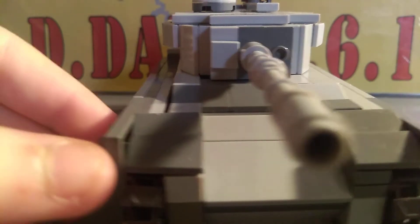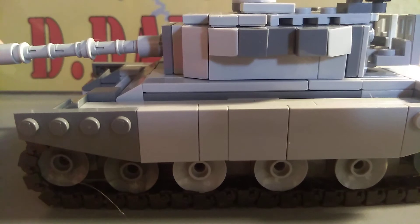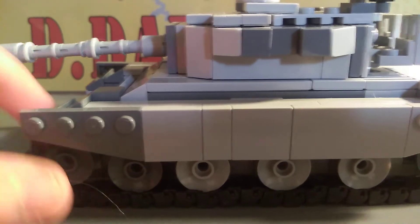It was the main battle tank for the British Army during the Cold War, and it was quite good at the Korean War. Anyways, let's go into the model.